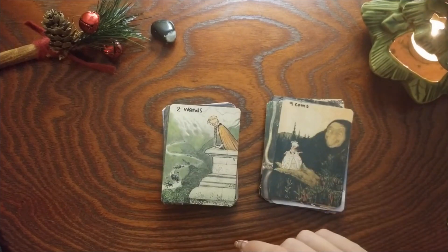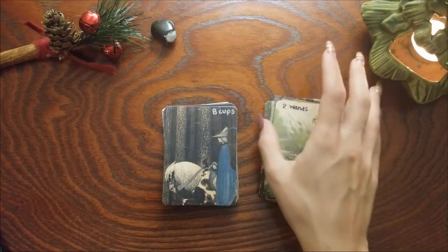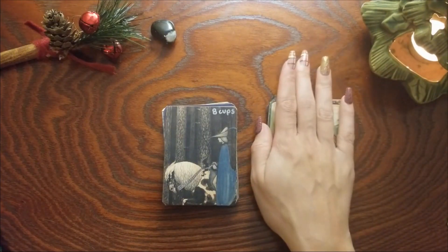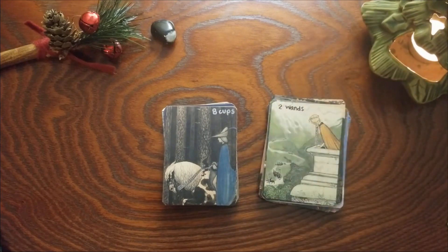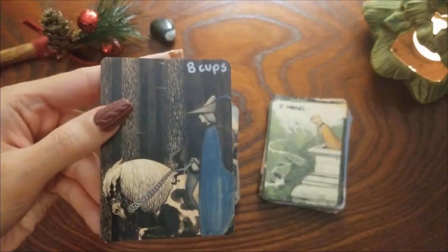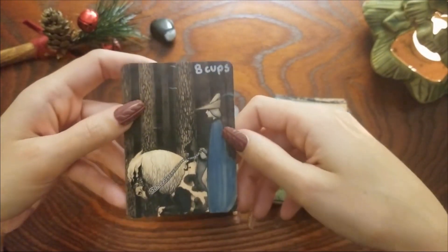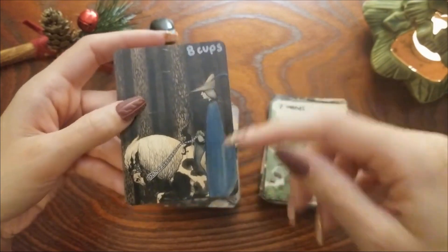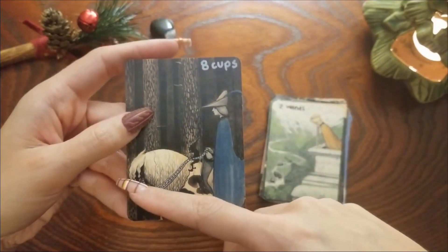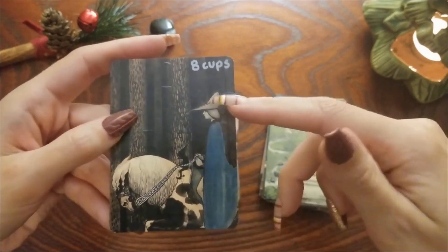Two of Wands — I don't think this one changed, very similar to the Smith-Waite card. Eight of Cups — I want to say this was a knight or even like the Four of Wands. His face is literally blue, and so he's moving on from something that maybe he doesn't want to move on from, but he knows he has to in order to find his happiness.